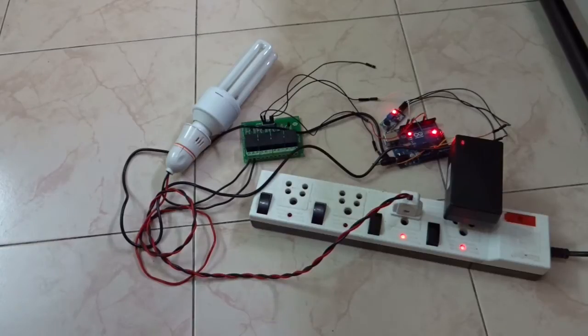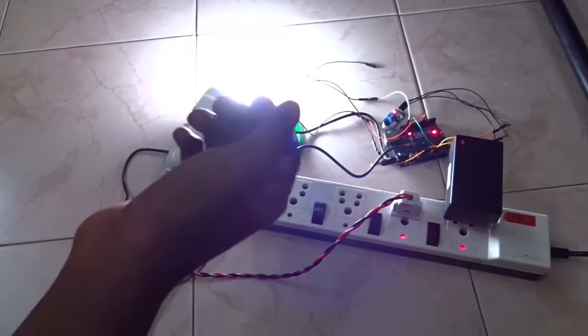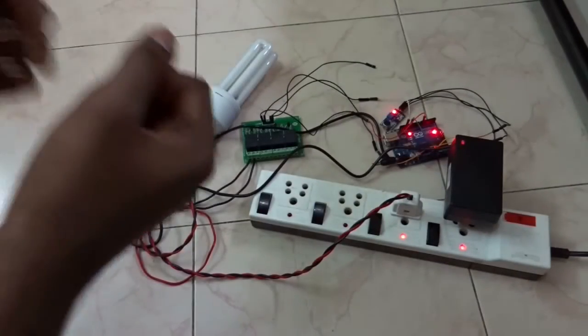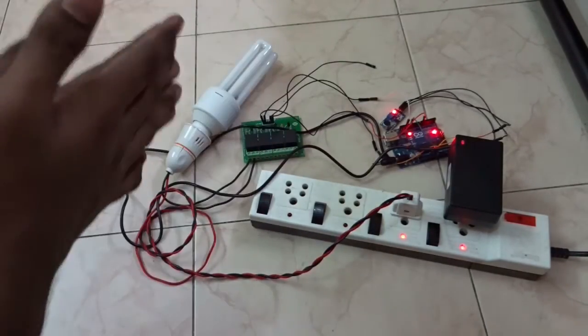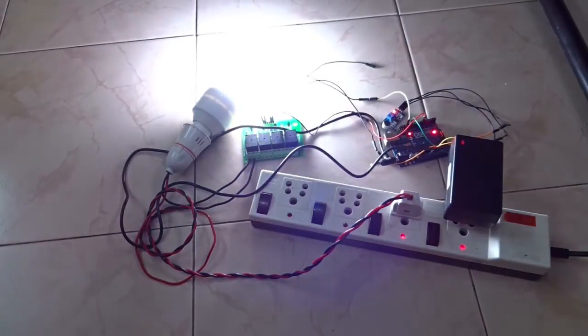It won't turn on when a false trigger occurs — even if it takes a vibration, it won't turn on. So only if the sound sensor takes a double clap or a double trigger will it respond. These are false triggers, so it won't turn on. Only a double trigger will activate it.